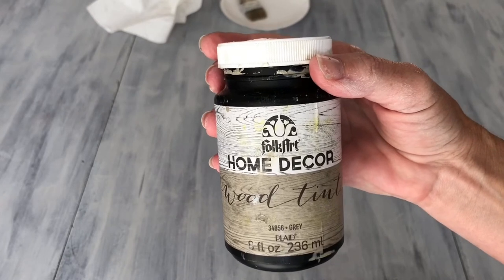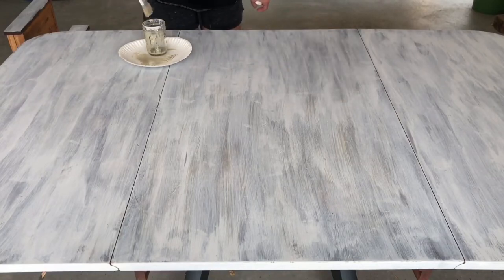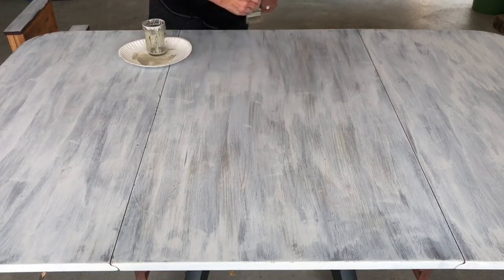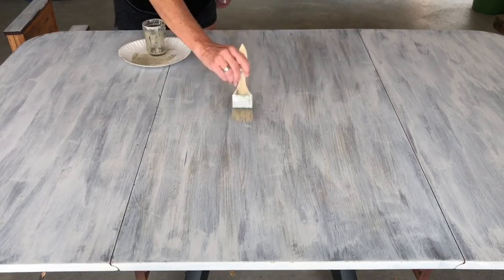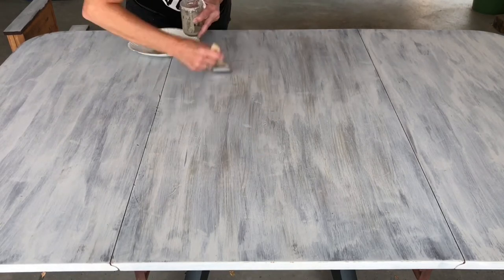Next, I would use FolkArt Home Decor Wood Tint in the color gray. I used a damp brush and again just kind of used light brush strokes. I would dip my brush in the paint and then offload as much paint as possible onto a paper plate.